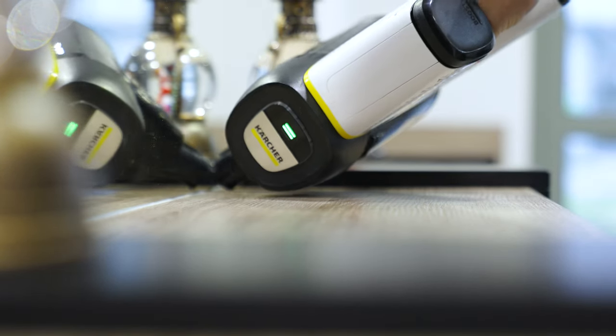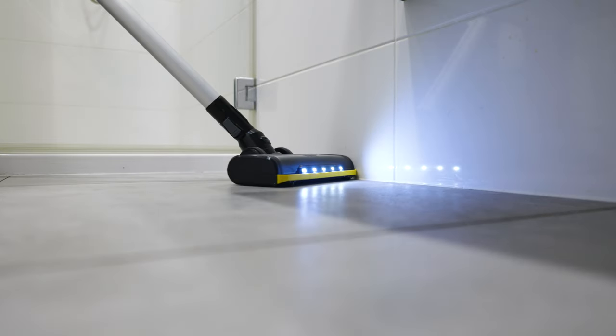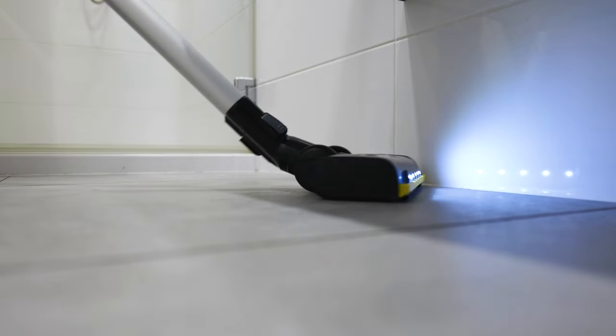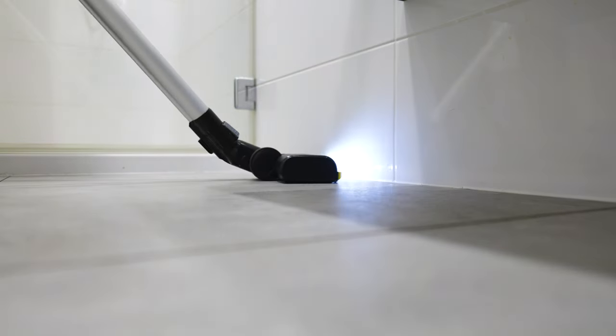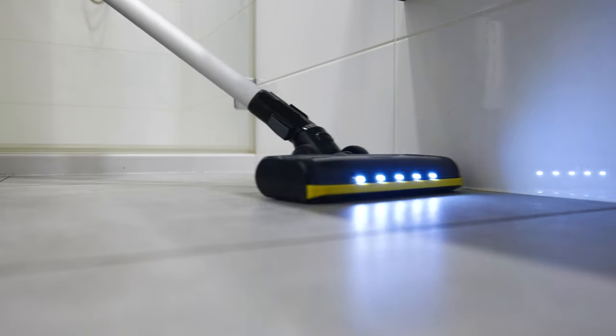The HEPA 12 filter is a key element of the VC6, ensuring high quality filtration. This is particularly important for allergy sufferers and those who care about clean air in the home. The inlet air filter combined with a bagless filtration system provides effective removal of pollutants and allergens from surfaces.